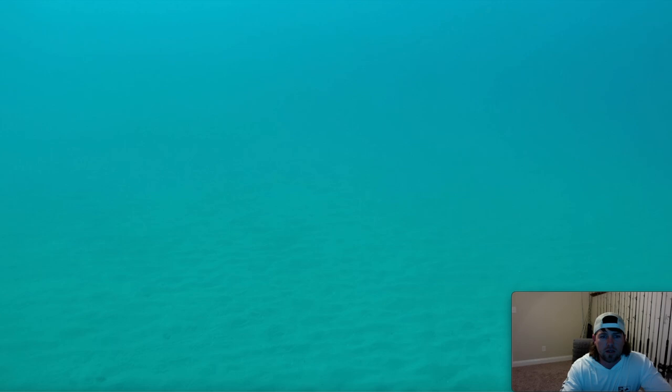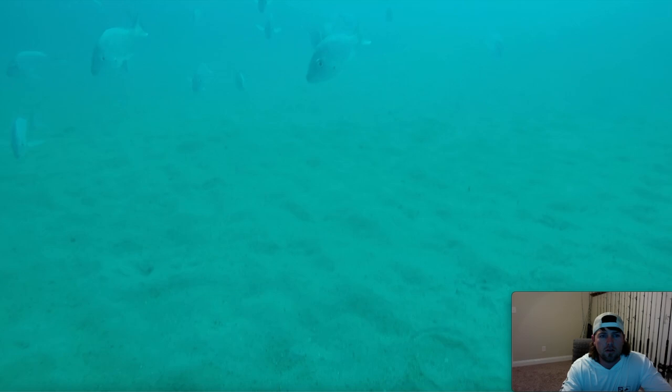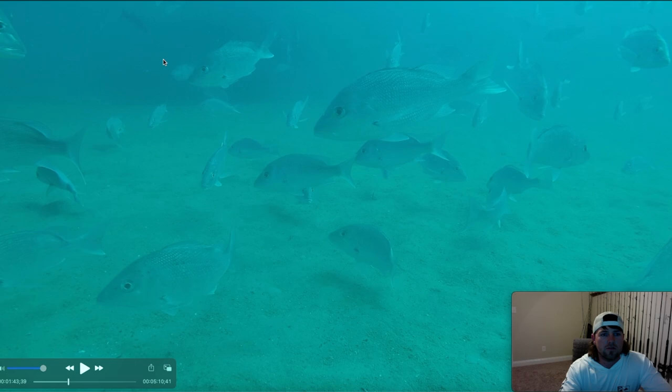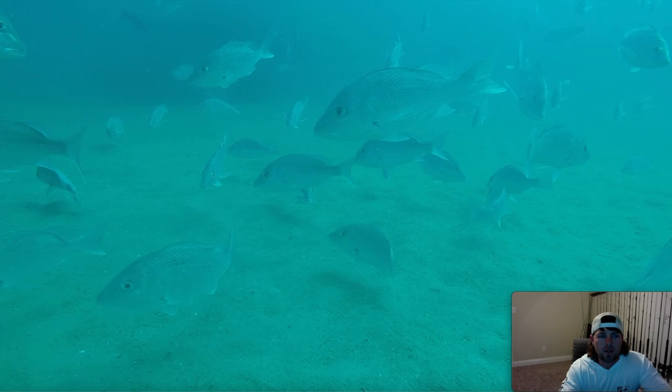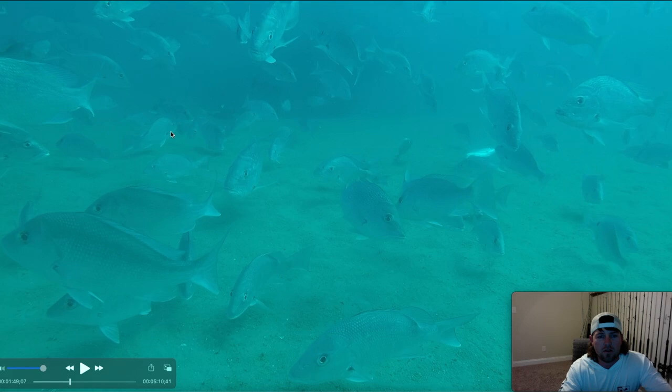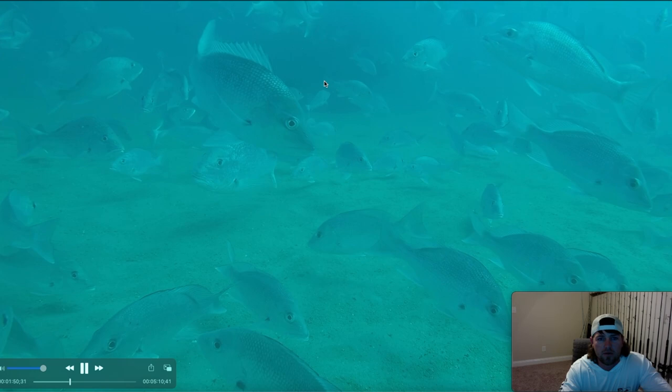We ain't even on the bottom yet! Alright, here's the bottom — real sandy, don't see the tank yet. Bam, just hit it — look at all the snapper y'all, oh my gosh! There's the tank right there, you can see it. I didn't want to get too close because I didn't want to get my GoPro rig hung up in it. Look at the size of that snapper right there, that's probably a 15-pounder. These fish don't look as big on the screen as they do out of the water, but keep in mind these are good size snapper.